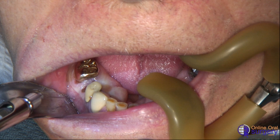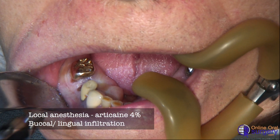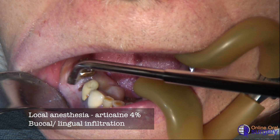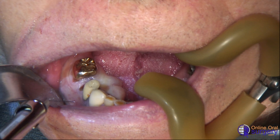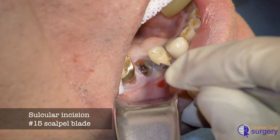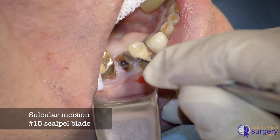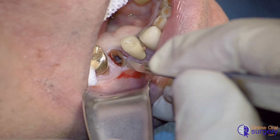Clinically, we can see that there is nothing above the gingiva. We're going to go ahead and give local anesthetic by infiltrating some 4% articaine into the vestibule on the buccal aspect of the alveolar ridge, and do the same on the lingual. After giving a couple minutes for that to take effect, I'm going to take a number 15 scalpel blade and make a sulcular incision mesially and distally as well as on the buccal and lingual to separate the gingival mucosa from the tooth.